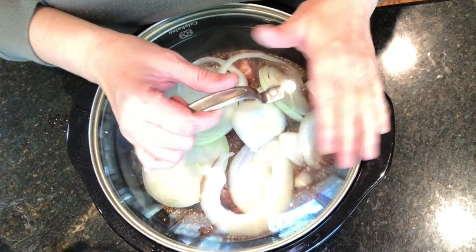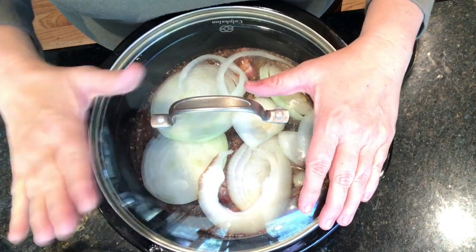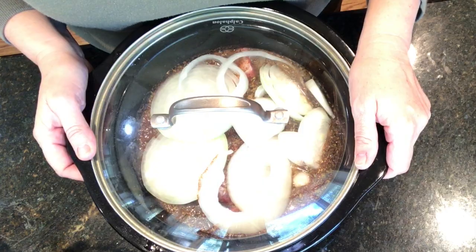Don't make fun of my crockpot — we actually broke the lid, so we are using just a regular pot lid. It works, we're good. I don't want to buy another crockpot.